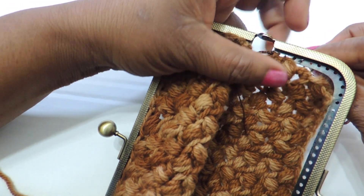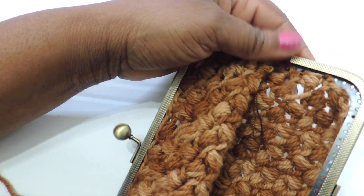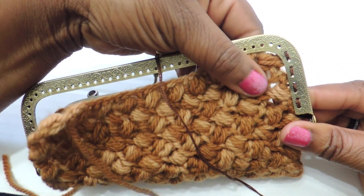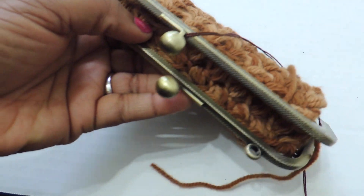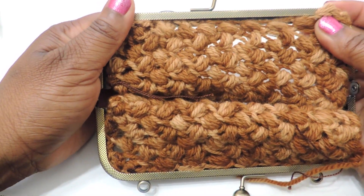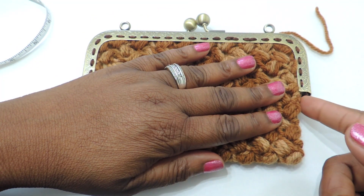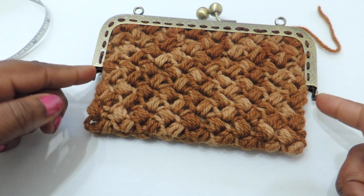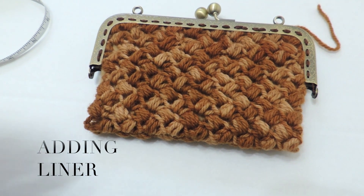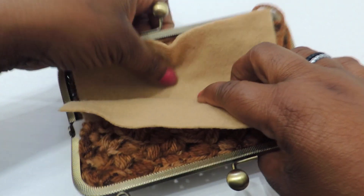I attached it to the sides the same way I attached it to the top. Make sure that when you're working this, you give yourself some slack in your crochet material — don't pull it too tight, because when you get to the other side you won't have enough fabric and you'll end up with a really stretched-looking clutch instead of the pattern showing through. Give yourself some slack and it'll make more sense as you work. I had a gap on both sides but it worked out perfectly because I ended up doing a row of slip stitches and a row of single crochet stitches.